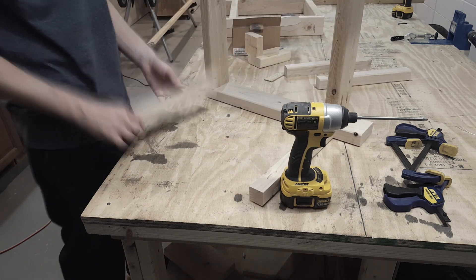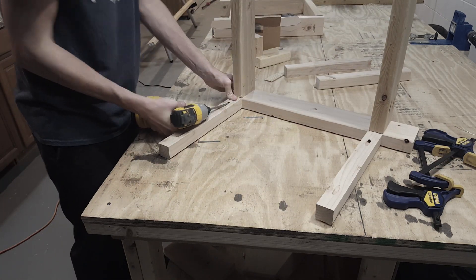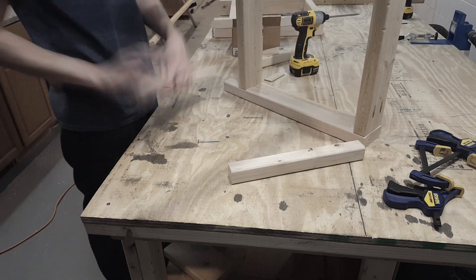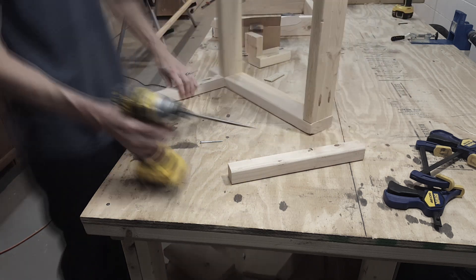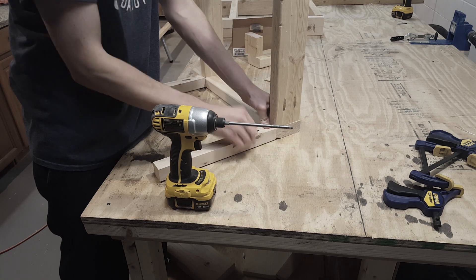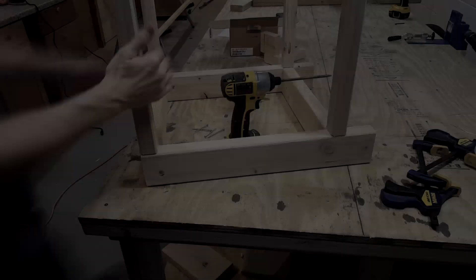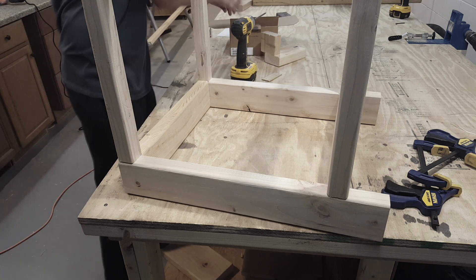Now I will attach the 14-inch 2x2 to the side of one of the wooden squares. I will repeat this step until I have all 4 14-inch pieces attached. Now you can really see the shape of the box starting to take form.